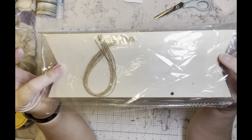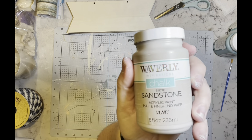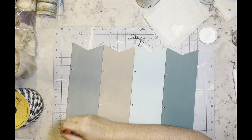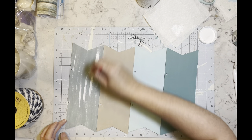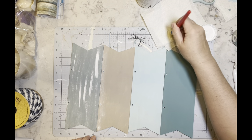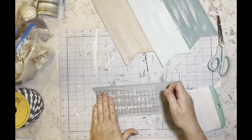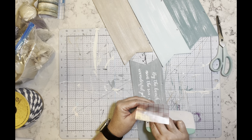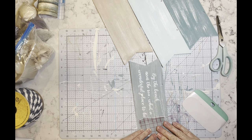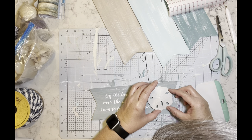DIY number five. These wood blanks came from Temu — I purchased them a while ago and just haven't used them yet. I'm going to use Pool, Agave, Sandstone, and Dusk, painting the front, back, and sides of all four pieces. Then I take the white Waverly chalk paint and do a dry brushing — I tried to do a light one but got a little heavy-handed, though not too bad. Once they're fully dry I'm going to add the vinyl that I cut out using my Cricut.